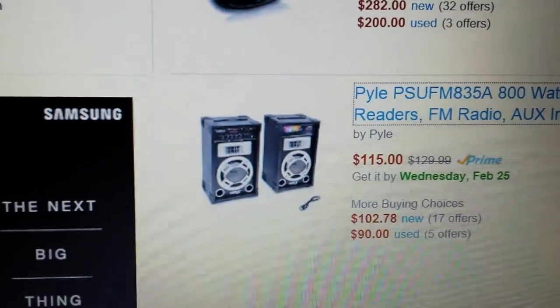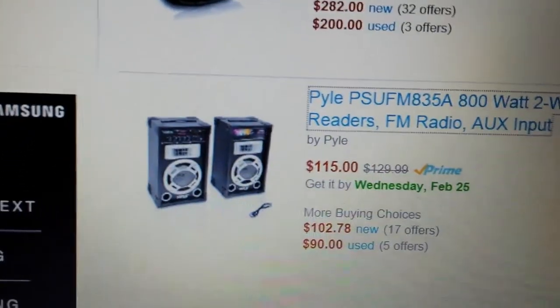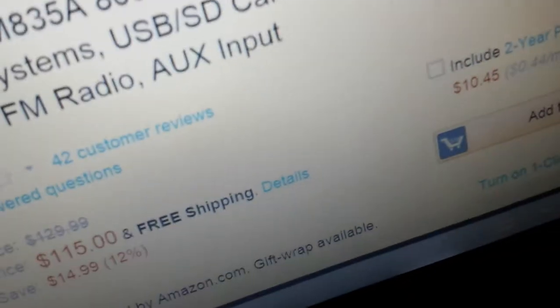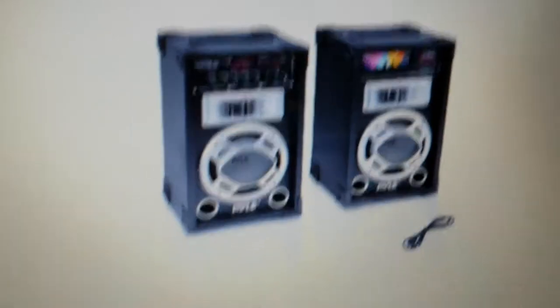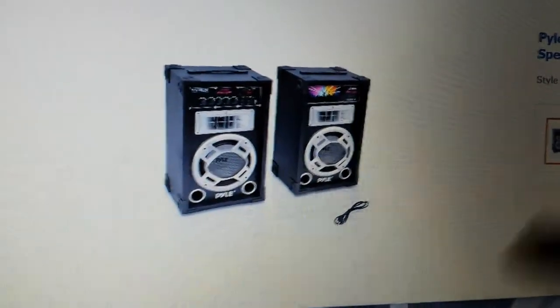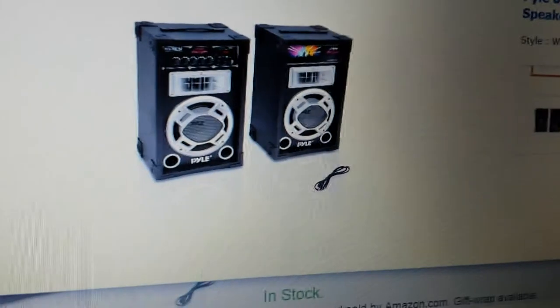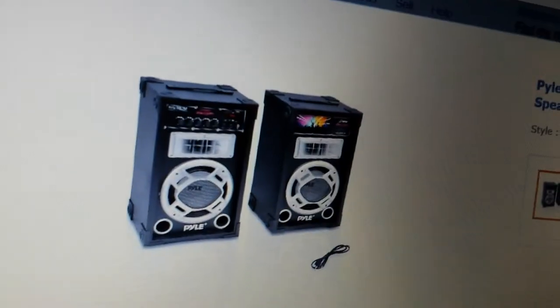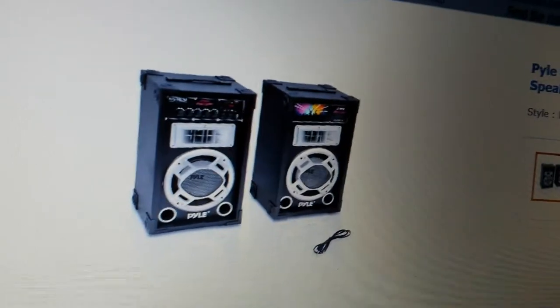Here they are — these speakers. These are active; well, that one's active and that one's passive, but that one wires into that one. I thought these would be good because they're 400 watts each and they've got 8-inch subs, which would be perfect for an event like that. They run on 4 ohms because most of Pyle's stuff runs on 4 ohms. I like that they run on 4 ohms because these would be good for a beach — just get one of those power inverters and plug it into the cigarette lighter.